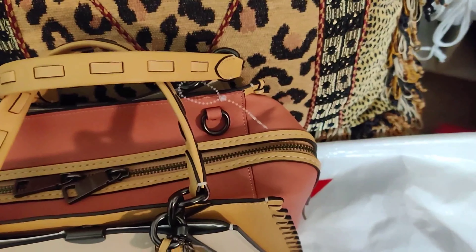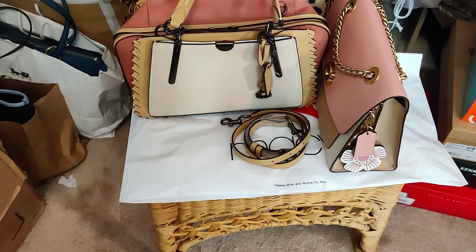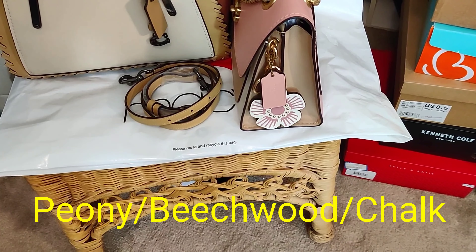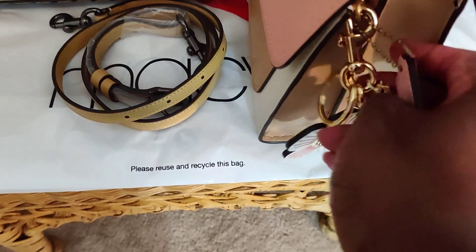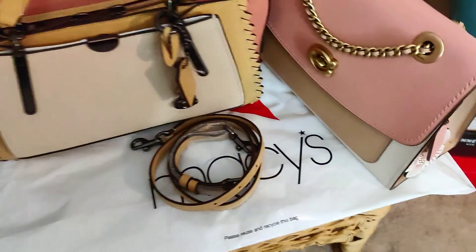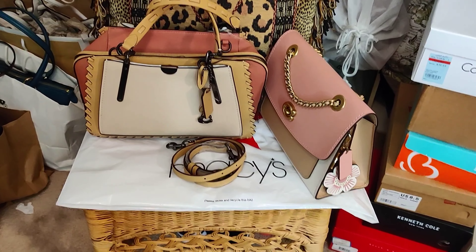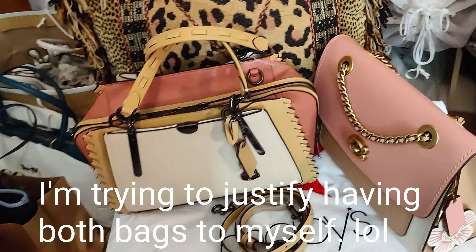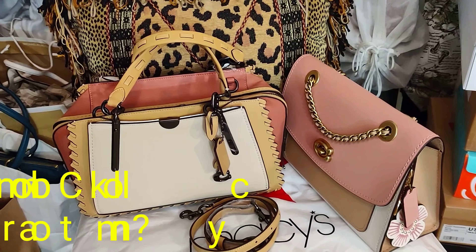Then I thought about the color scheme. Let me show you something — I thought about the colors of my Parker and how they're kind of similar with the pink. What is that color called, beachwood? I think it's beachwood — this beige color, I just can't think of the name. And then the chalk color on here — the color schemes are just a little too close for me.